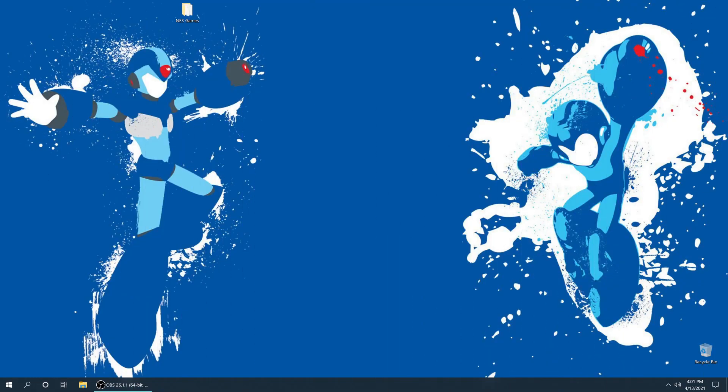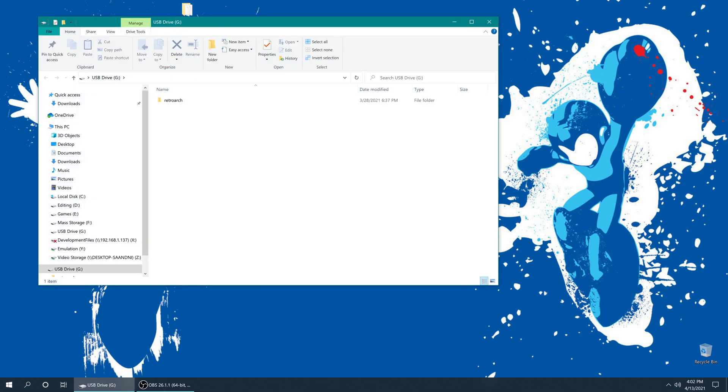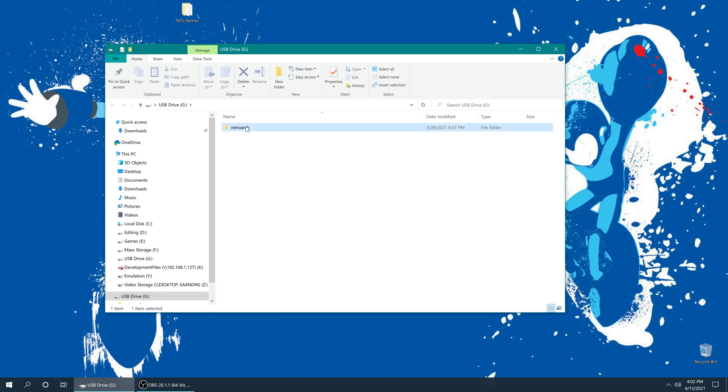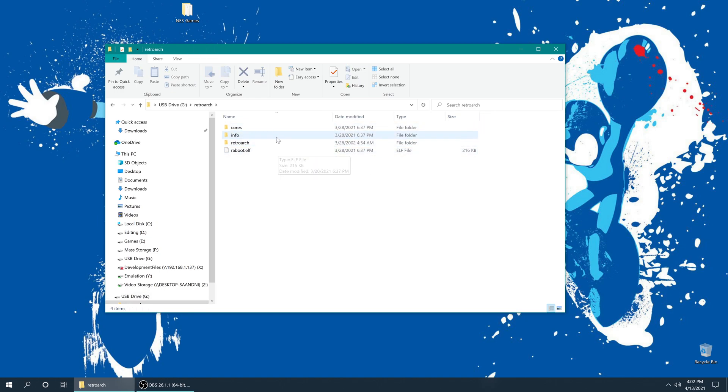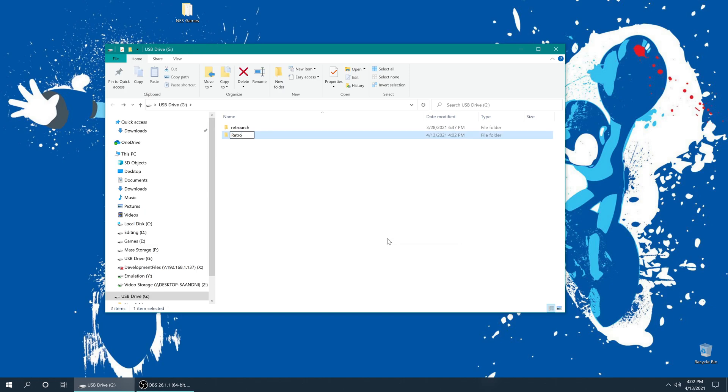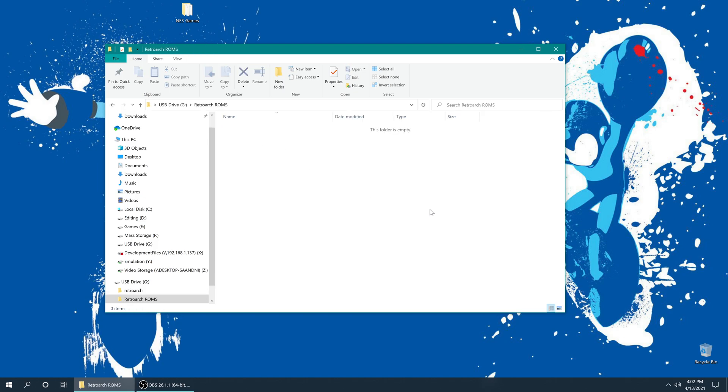To get started with NES emulation on RetroArch, we need to take our USB drive out of our PS2 and put it back into our PC. Get that opened up and we'll have our RetroArch folder, which is where we put all of our RetroArch stuff. I'm going to make a new folder here and just name it RetroArch ROMs. You can name it whatever you want — you don't even need to make this folder. All you need to do is put your NES games onto this USB stick; they can virtually go anywhere. I just like having things organized, so RetroArch ROMs it is.